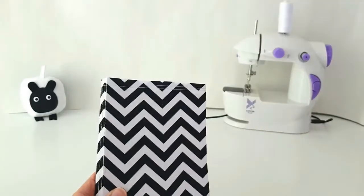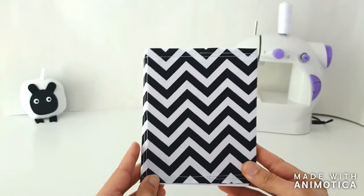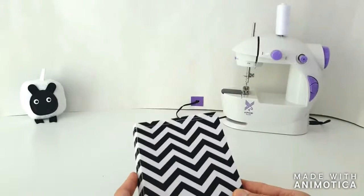Hi guys! Welcome to another episode of Sew Not Scary. I'm super excited today because we're going to make a notebook completely from scratch without any glue and without any hand stitching, only by using our mini sewing machine.